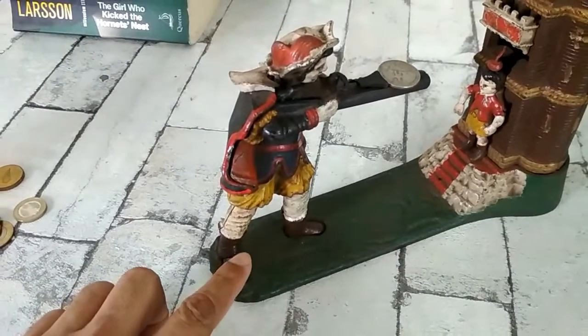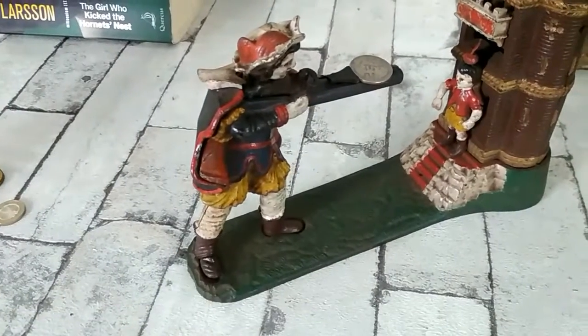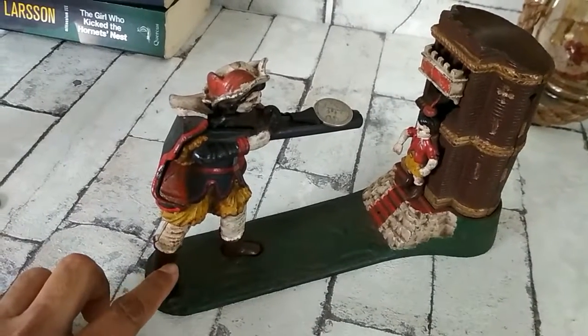There's a trigger here. The actual firing trigger is here. Let me arrange the camera a little bit.